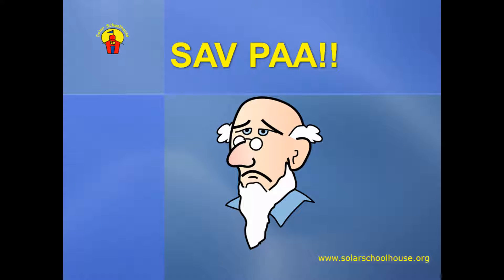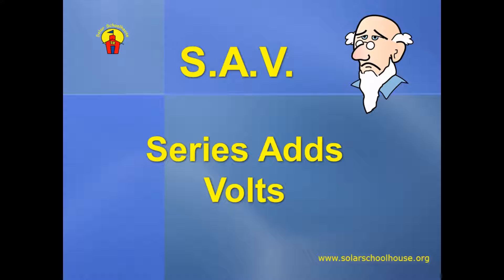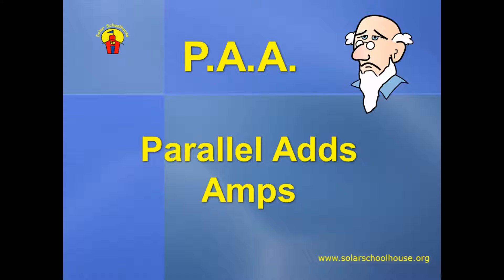Now, this can be a bit confusing, and poor old Pa here is having a hard time keeping it straight. So please help us save Pa! Save Pa is actually a handy little memory aid. SAV stands for series adds volts, because in a series circuit, the voltage is added together while the current remains the same. PAA stands for parallel adds amps, because in a parallel circuit, the amps, or current, are added together while the voltage remains the same.